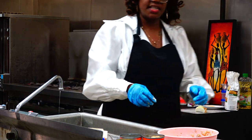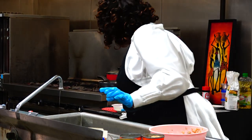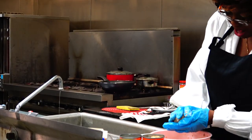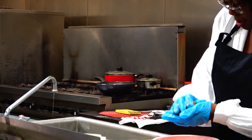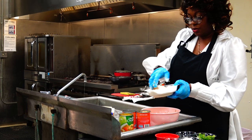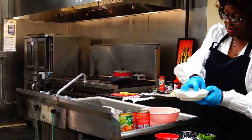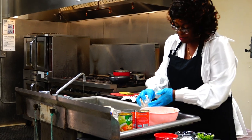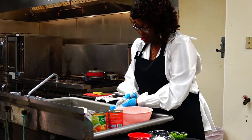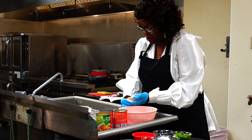It looks like it's ready. We're going to take our salmon patty balls and kind of reform them. What I like to do is get them in the cornmeal and get them coated really good. Sometimes they can break up on you a little bit, but that's okay — don't let that discourage you. Just recoat them, get them nice and coated.